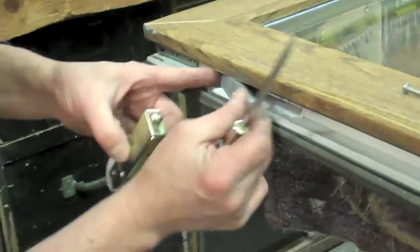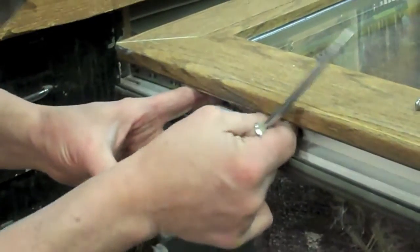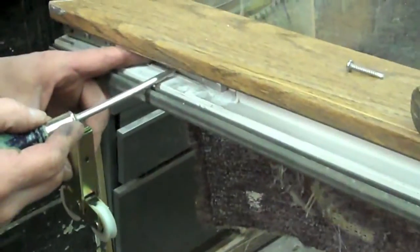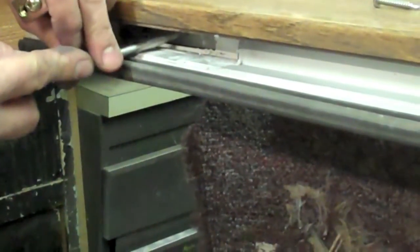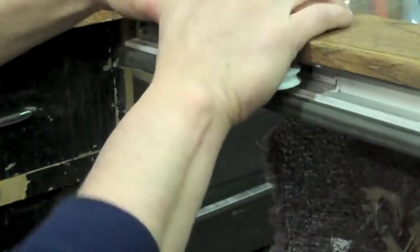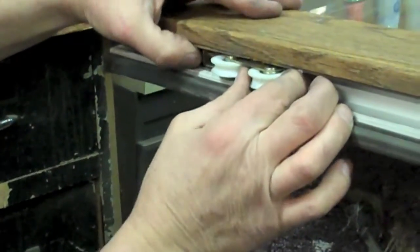Now, because the new rollers are shorter than the original ones, we need to use a spacer bar, or shim, in the mortise to put these rollers in the right spot. Slide it clear back into the original mortise, lining up the screw holes. Insert the roller assembly next, lining up the holes and screw in place.